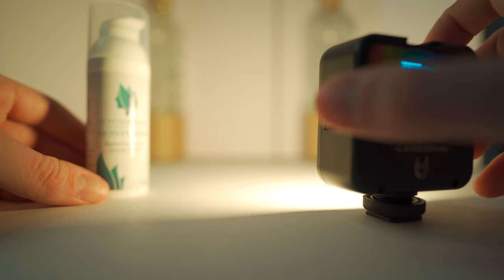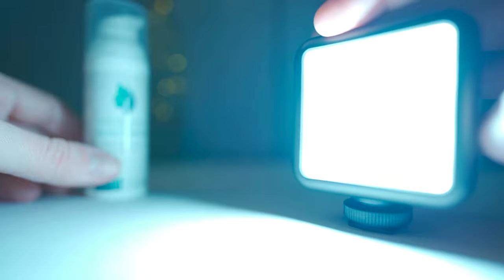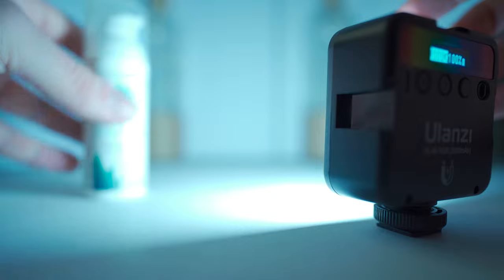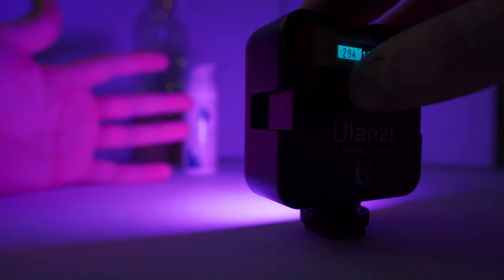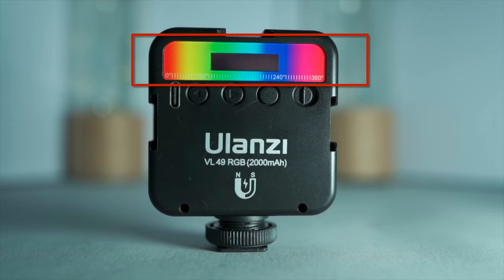You get two primary modes of light. There's white light with a wide colour temperature range, from 2500 Kelvin — a more yellow vibe than a Simpsons cosplayer with jaundice — all the way through to 9000 Kelvin, bluer than the makeup room for that Avatar movie. You also get coloured light across the full RGB colour spectrum, cycling through colours from 0 to 359 degrees.